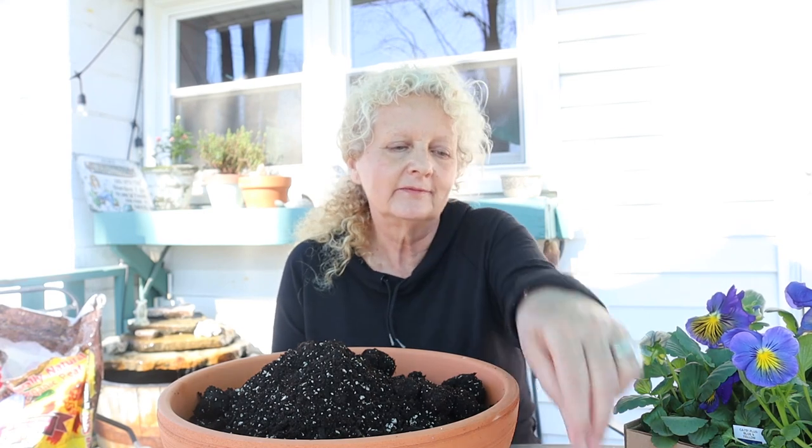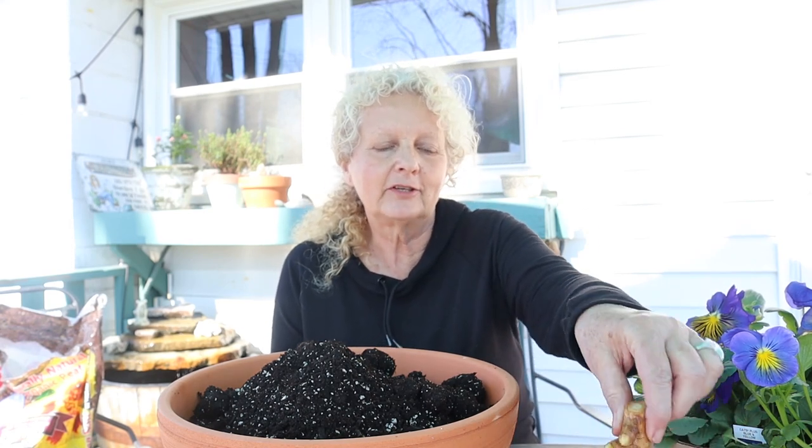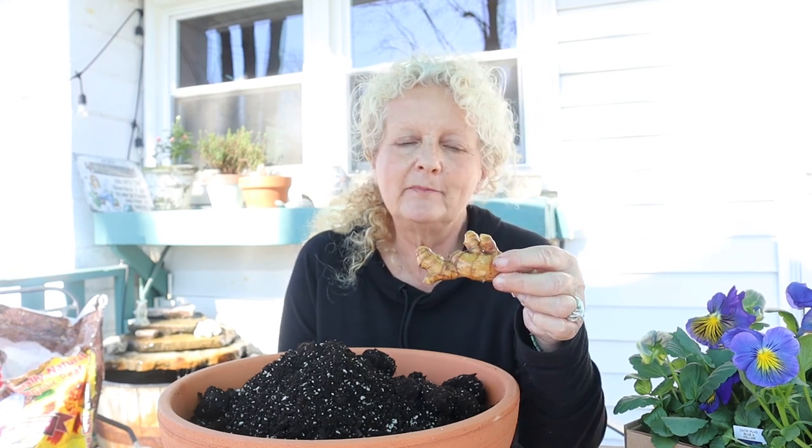Hey guys, welcome back to the channel. I wanted to do a quick video on something you can do and grow yourself even if you don't have grow lights or a greenhouse. You can have fresh ginger on hand all summer long. You can start this in front of a sunny window in your house, and you can move it outside when the weather gets nicer.